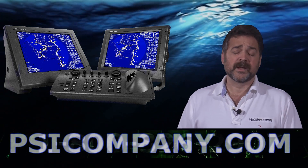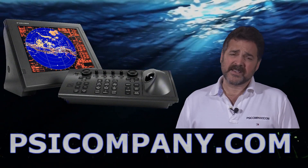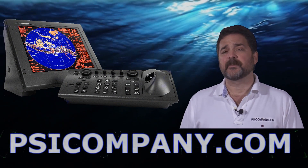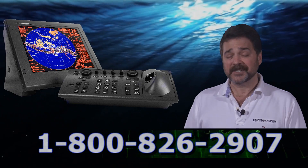This is a very popular radar for high-end yachts, fish boats, work boats, deep-sea vessels, and vessels looking to meet the IML requirement. If you're looking for an inter-switching operation, I would definitely consider the FAR2127 radar. This has been Richard Hart for PSICompany.com.